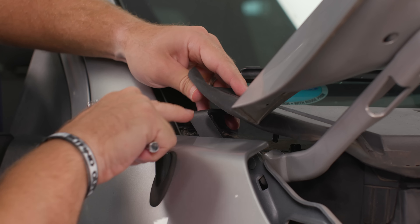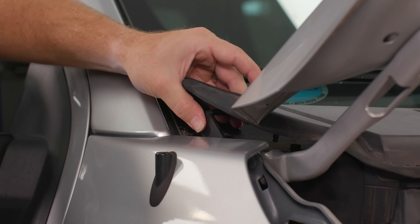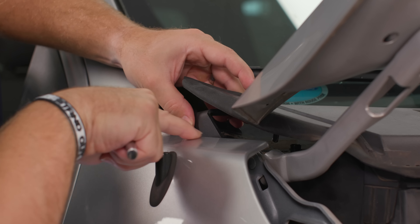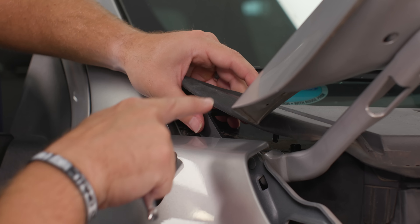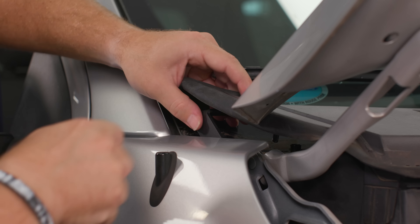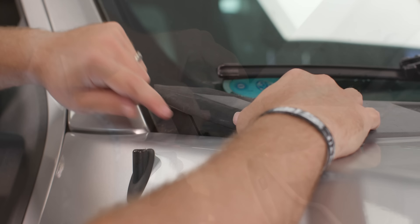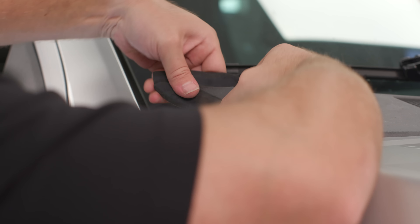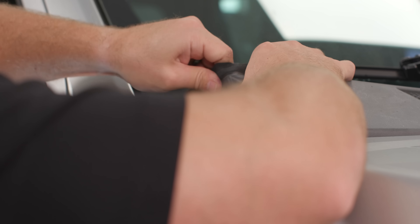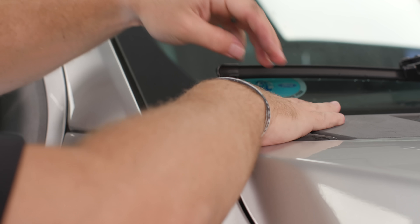One thing to note is that this bracket can slide — it's got an open channel. You want to make sure you're not touching the paint here, but don't go all the way in because you'll get a little bit of a push on this guard once we close it. Now that our bracket is installed, let's fold this plastic cover back under the bracket and pop it back into place.